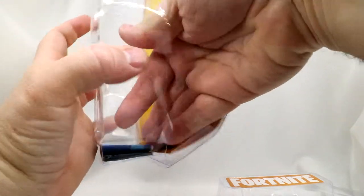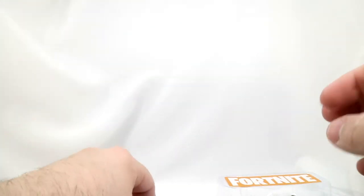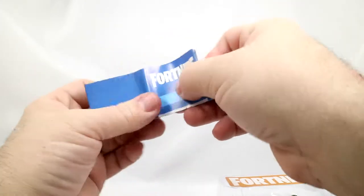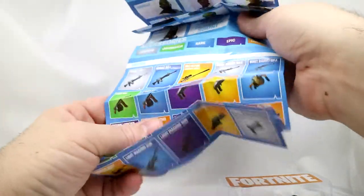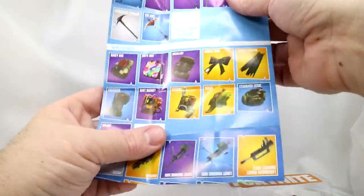What this is, is just a Fortnite toy collector guide. It shows you all the character skins, figures, the weapons, the accessories, the harvesting tools, the back bling, and the gliders. That's what this all is about. You can find those online to really look at.